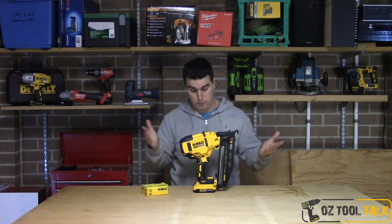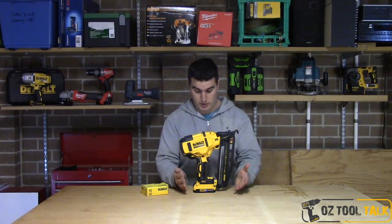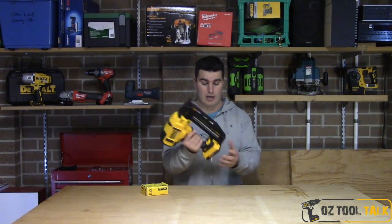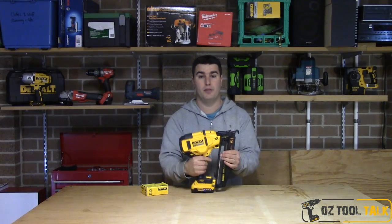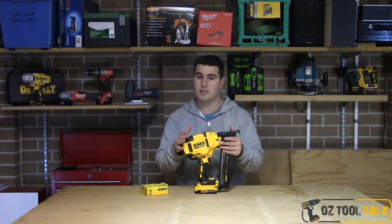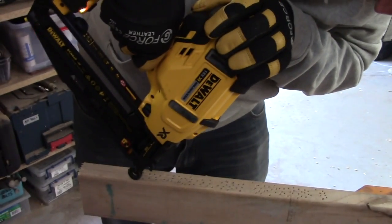They already had one on their previous 18 volt XRP line, which a lot of guys still use and really like. This one is compatible with their new 18 volt slide battery line, and I'm hearing really good things from sellers and repairers so far with this tool.